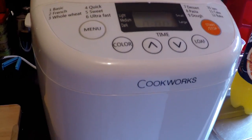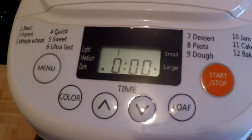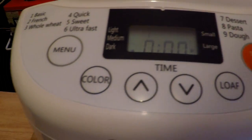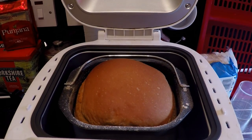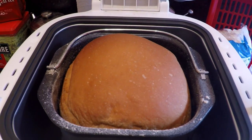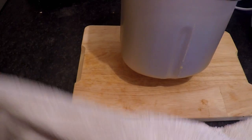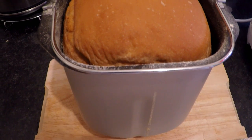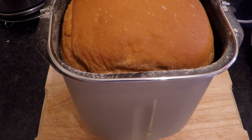Okay, the Cookworks bread maker is now ready. We're now going to open the lid. It took 2 hours and 50 minutes. There is the loaf that you see — still pretty warm in there. So what I'm going to do now is take it out and put it on this board. We'll see how it looks. I'll pull it out — let's get this ready to lift it out. What you've got to do is lift the pan, shake it upside down, and the bread will fall out, and we'll see how it goes from there.